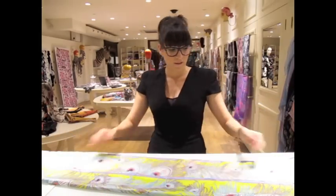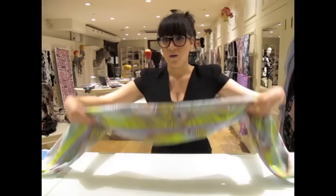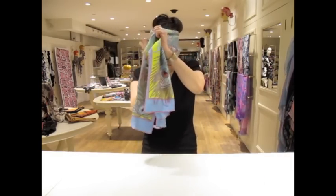It's really simple. You just fold it three times, try to make it quite wide. Once you're there, you're just going to bring it over your head like this. Try to have the same length of fabric on each side.